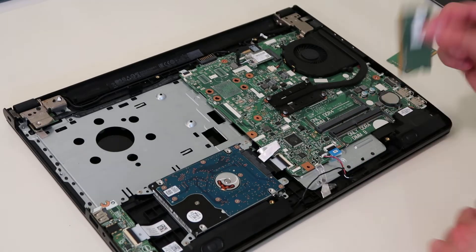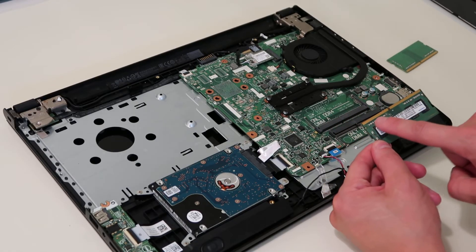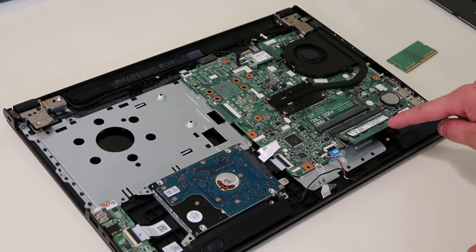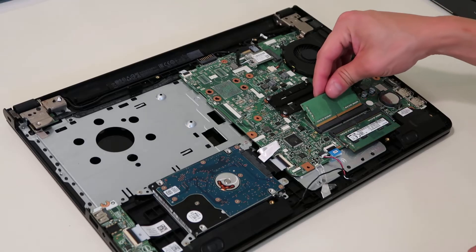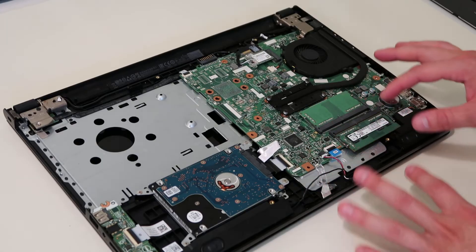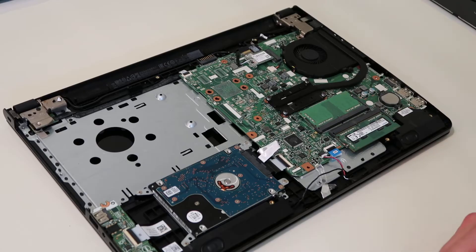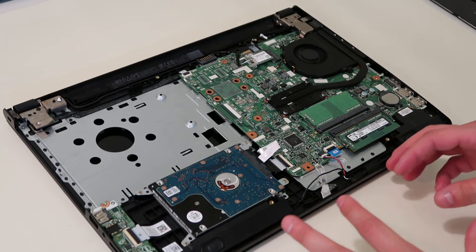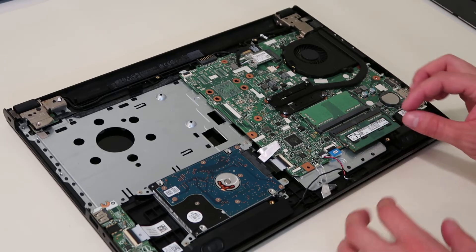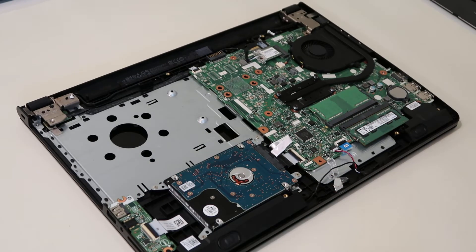Same thing here — slides right out. To put your RAM back in, generally speaking there's a shorter teeth section and a longer one, so make sure you get that in correctly. Then it just snaps down in place. As long as you get it in all the way, it just snaps down and it's secure. If you want to upgrade your RAM and want to know how to find the correct RAM to buy, look in the description — we'll have a video link that takes you through a tutorial on how to find out which RAM is right for your computer, because just because it physically fits doesn't mean it's compatible.